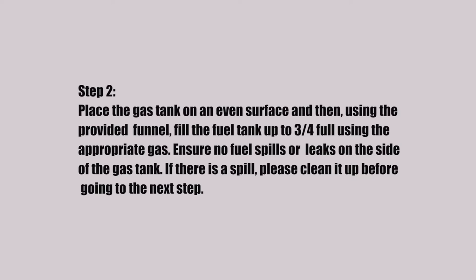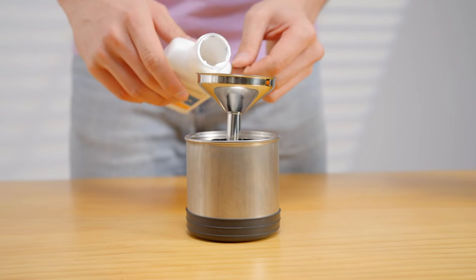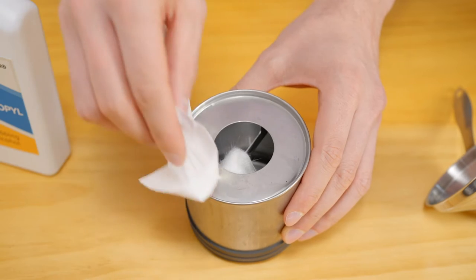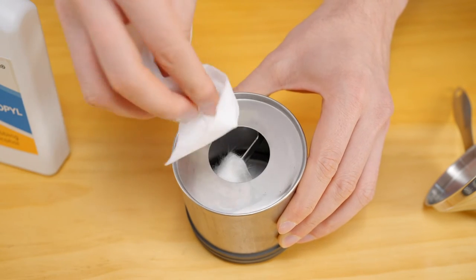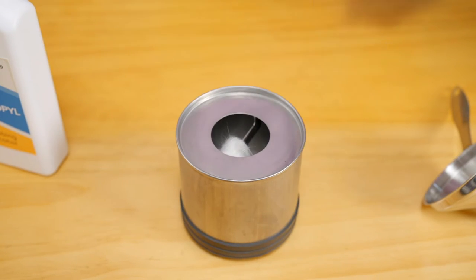Step 2. Place the gas tank on an even surface and then, using the provided funnel, fill the fuel tank up to three-fourths full using the appropriate gas. Ensure no fuel spills or leaks on the side of the gas tank. If there is a spill, please clean it up before going to the next step.